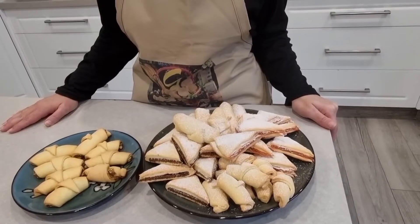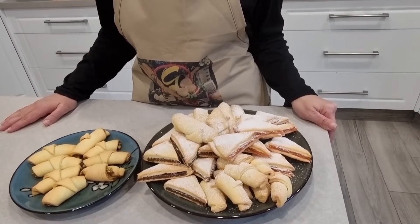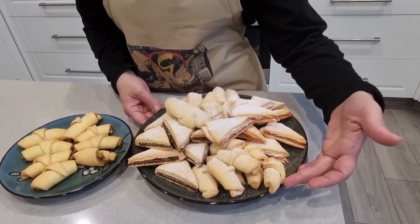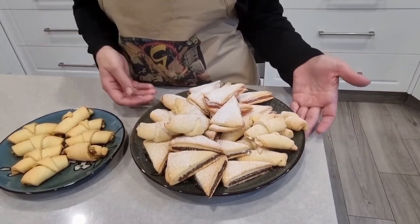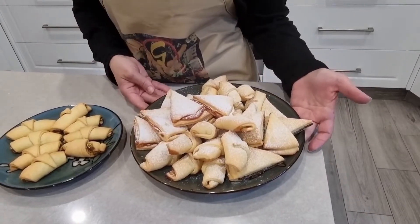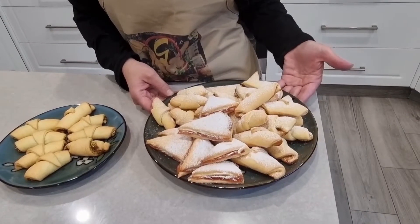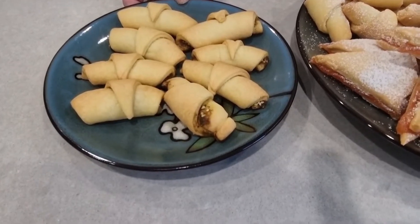Welcome to Gracia's Kitchen. Today I made three ingredient sour cream cookies with multiple fillings: Nutella, dates, strawberry jam, Turkish delight for the sweet ones, and the plain ones are with Zatar mix.